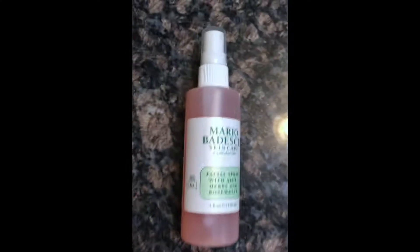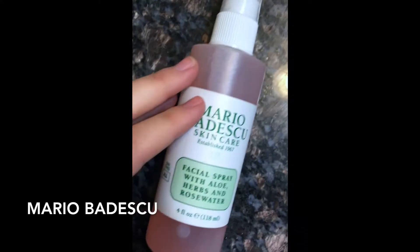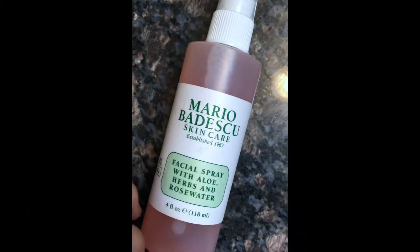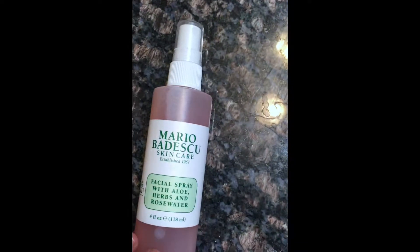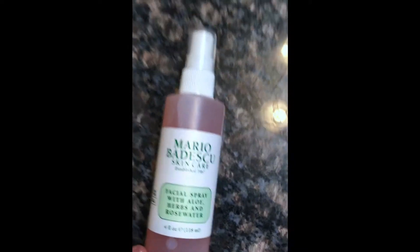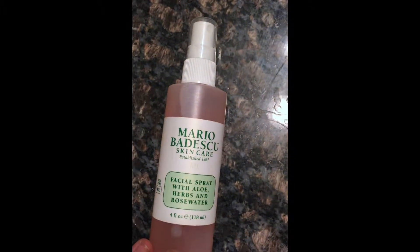To give you a little bit of background about this product — this is by a brand called Mario Badescu. Basically it's a skincare product that's been around for quite a while, for 50 years. They make all kinds of products: facial masks, things for acne, moisturizers, and different sprays like so.